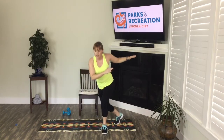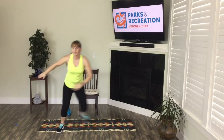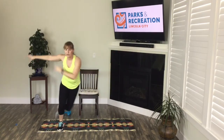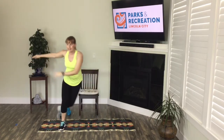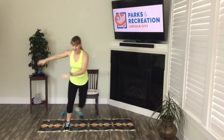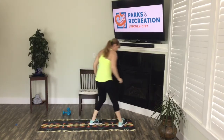Low-impact curtsy or skater jump side to side — self-paced. You're in your own home doing this, so you can decide how you're feeling. Sometimes you may want to do the high-impact version; others you may want to do the low impact. Perfectly fine. In three, two — okay, home stretch, here we go.